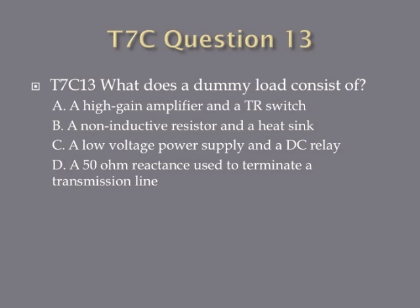And question thirteen: what does a dummy load consist of? A, a high gain amplifier and a TR switch; B, a non-inductive resistor and a heat sink; C, a low voltage power supply and a DC relay; or D, a 50 ohm reactance used to terminate a transmission line.